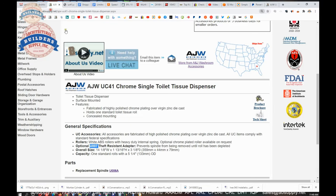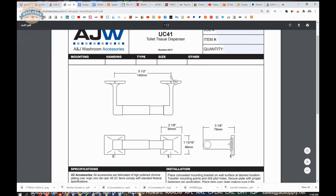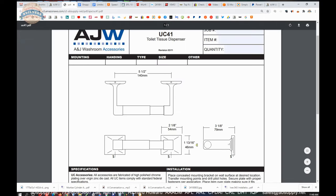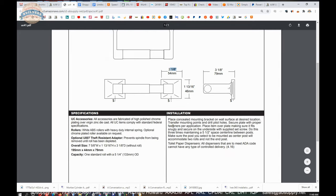There is a link to the spec sheet here. The UC41 gives you all the dimensional properties beyond what I have provided. There is a little bit of variation when it comes to the size, but that is not uncommon with this material. The specifications — it will accommodate a standard roll up to a 5-1/4 inch diameter. Place the concealed mounting bracket on the wall surface at the desired location.